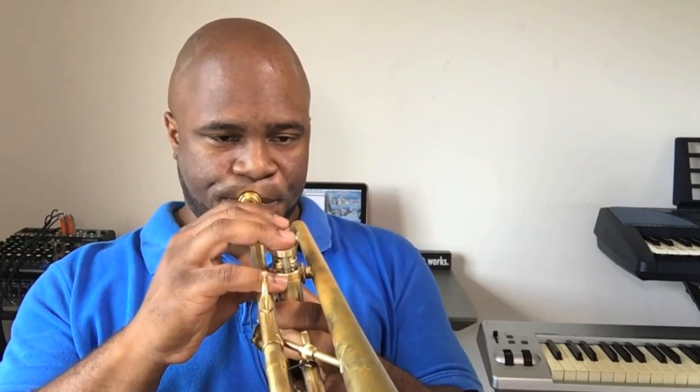How do we improve our range, and why do we want to do that? Let's answer the 'why' first. It's really what attracted us to the trumpet in the first place — we hear trumpet players play high notes and we love it. You've got Maynard Ferguson, you've got Dizzy Gillespie, among others. This is why we play trumpet.